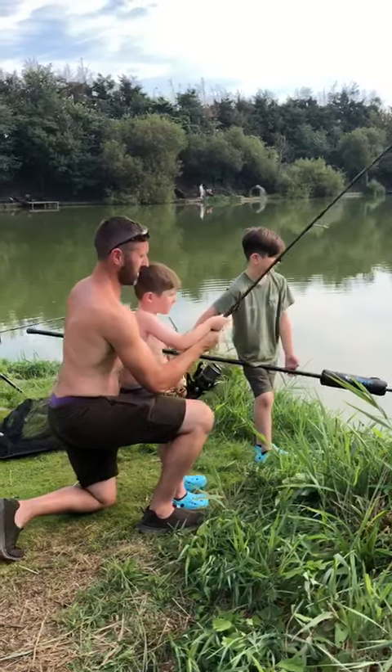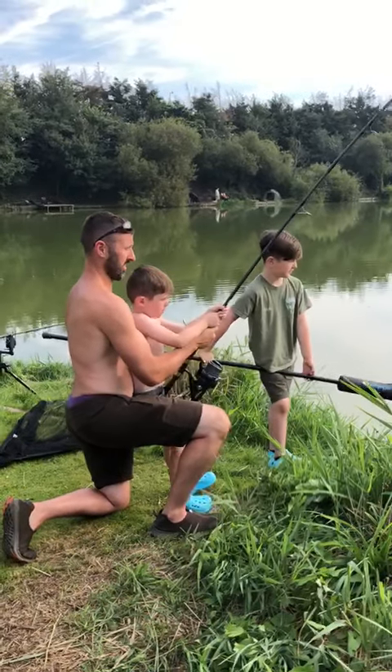If you pull it up now, hand on the top, hand on there, put that hand there, that's it.